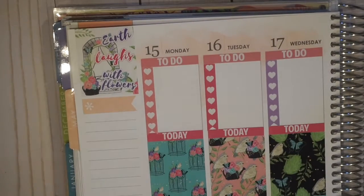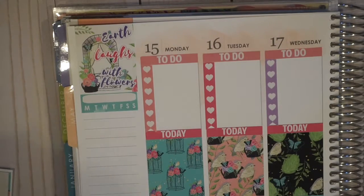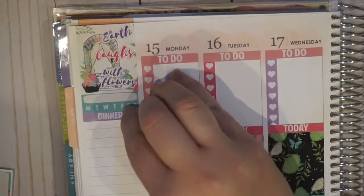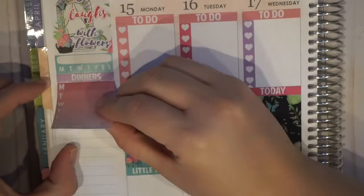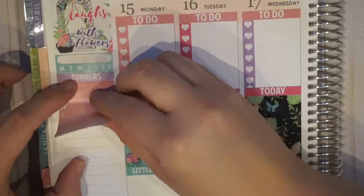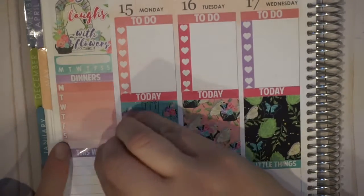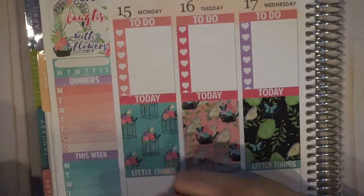Usually when a kit involves flowers, it's like 'stop and smell the flowers' or something like that. Don't get me wrong, I love those quotes, but I think it's really fun when a shop uses a unique quote. Then I'm using the habit tracker that came with the kit, then a dinners header with an ombre weekly, a this week header with an ombre weekly, and a to-buy header with a heart checklist. I just overlapped the to-buy header over the top heart of the heart checklist so that it would all fit and I didn't have to take out my scissors — always looking for the shortcut in things.